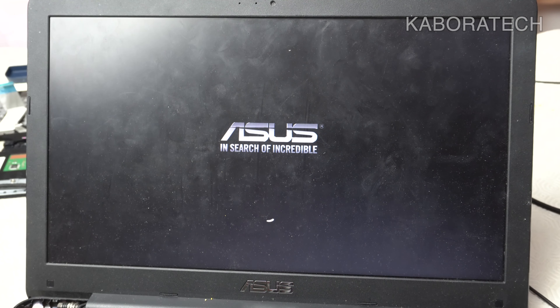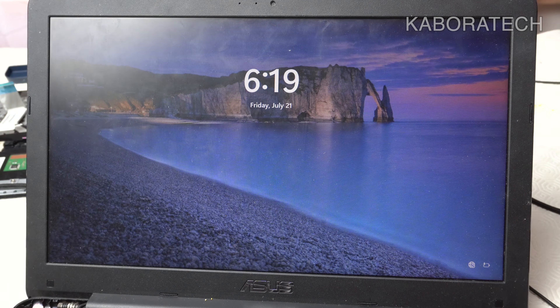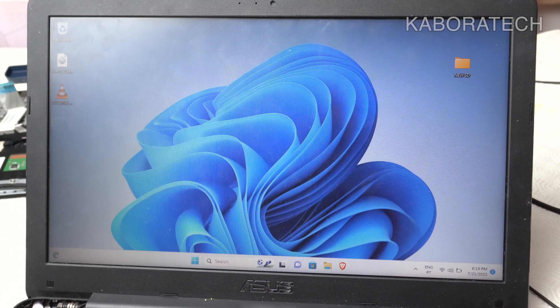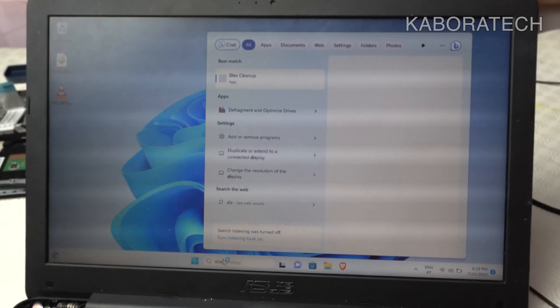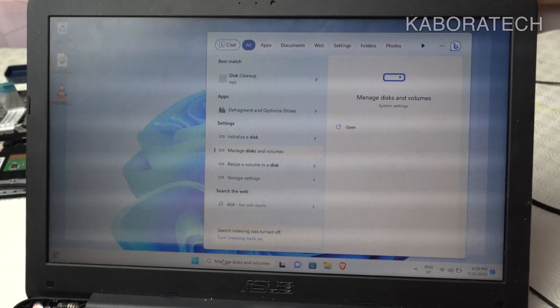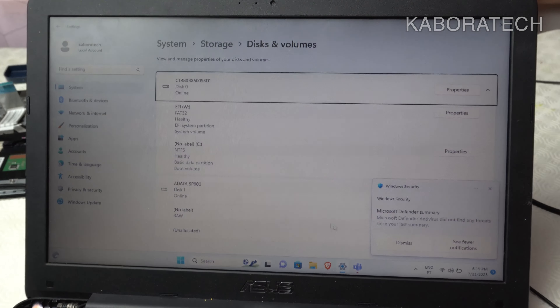Now we'll boot into Windows just to confirm we can also find the new disk. Booting normally, I enter my password and check Disk Management. As you can see, we have Disk 0 and Disk 1, so everything is working properly.